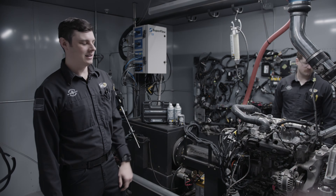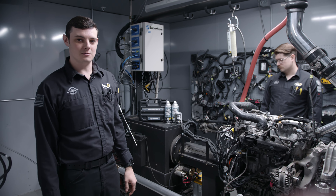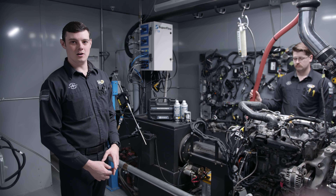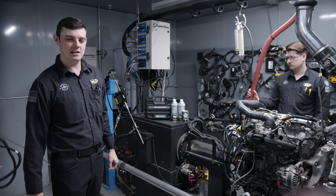We got the engine all back together and put it on the dyno yesterday to make sure everything was good — no leaks or anything like that. Today we're going to start our platinum system service. After we get that done, we'll do the engine performance service: basic oil change, EPR, MOA, 44K, and then burn a whole tank of fuel with 44K through it.